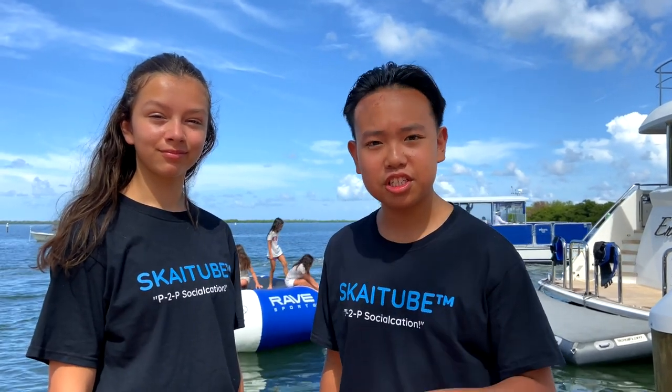Hey everyone, my name is Julian Alexander and I'm Ilan, and today we're gonna go over some easy jet ski tips for beginners.